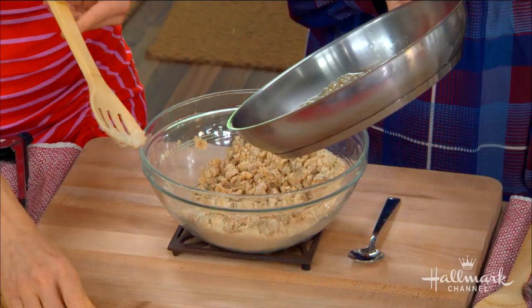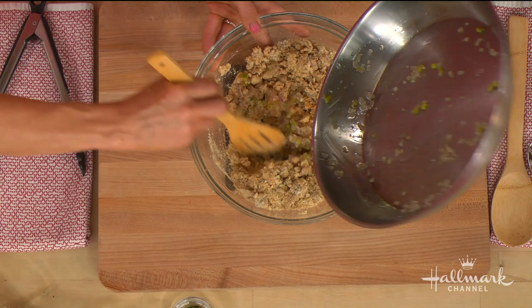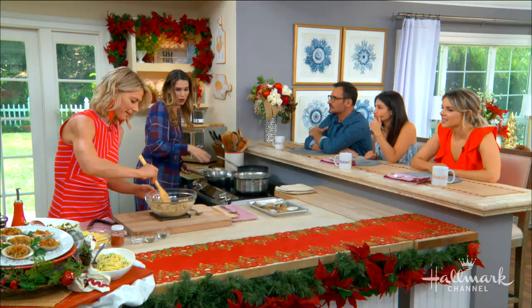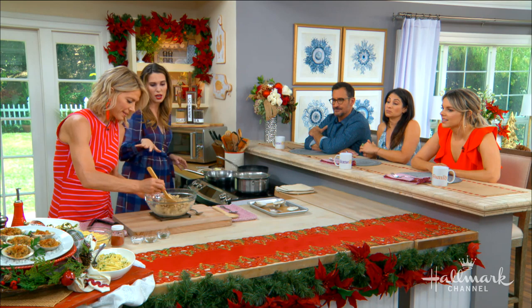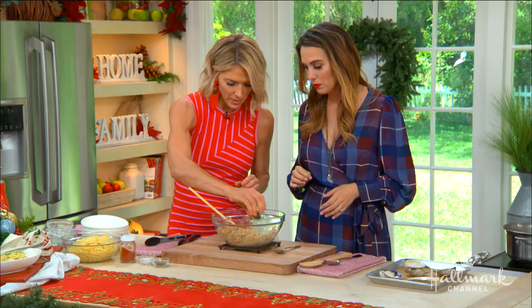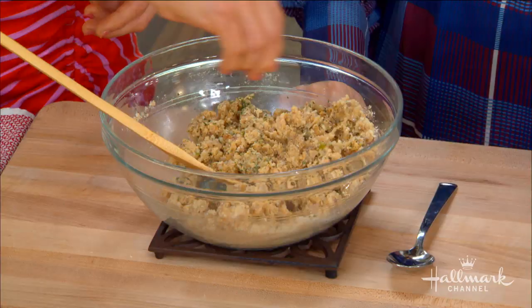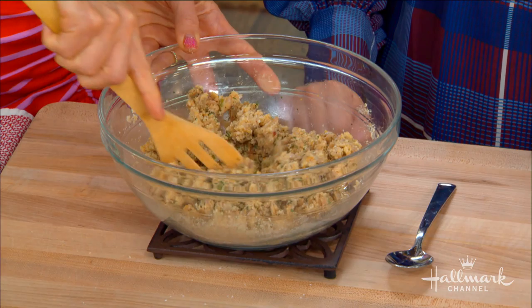How long does that take to get all yummy and gooey like that? As soon as these are translucent, you can really just prepare all of this. And then once we mush it together, we can start to fill the clams. What if it's a bit too — is that oregano? That's parsley. You can also have oregano too. You can have thyme. You can do anything that you want to adapt to this so that it tastes more Italian, less Italian — whatever you like.